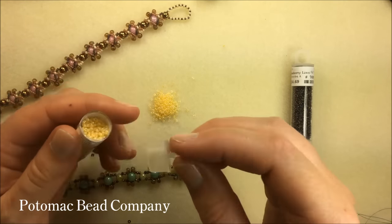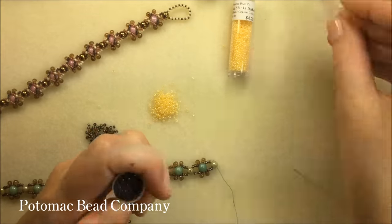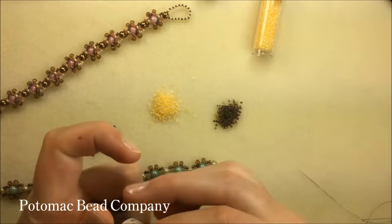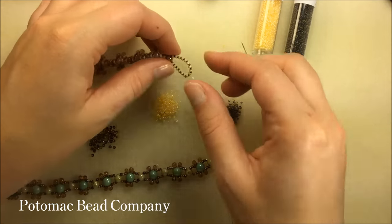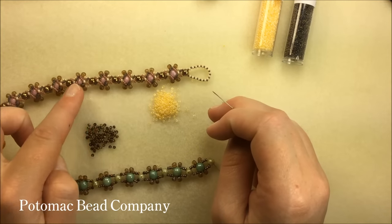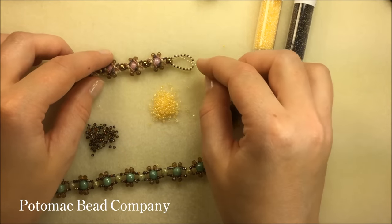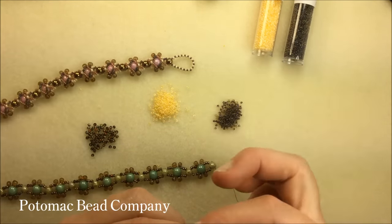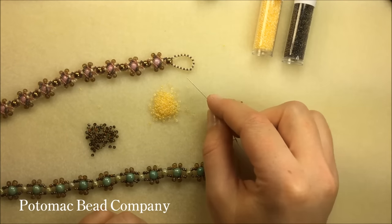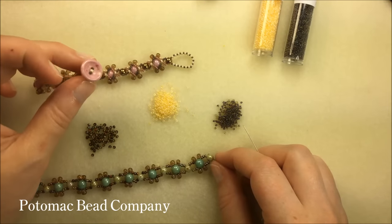I'm going to add my 15-0s now as well — my first color and my second color. On this bracelet, I did something a little different on my clasp to play up the multiple colors in the argyle pattern. I picked up 36 beads in a pattern of a 15 and an 11, repeating that the whole way around. If you include some 15-0s, you're going to need about 36 beads to make a loop that will go around a cup button.